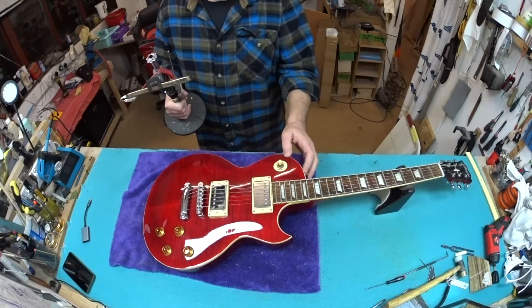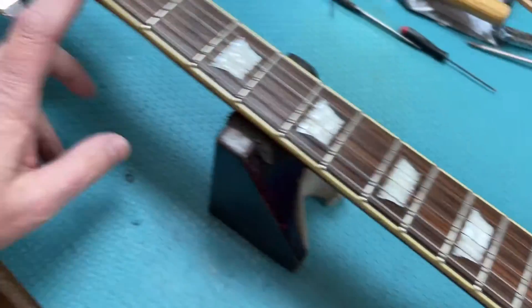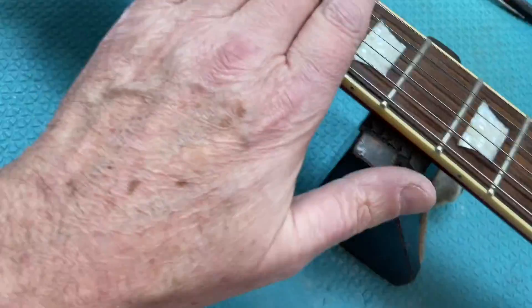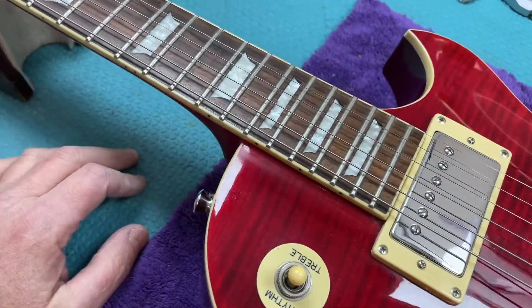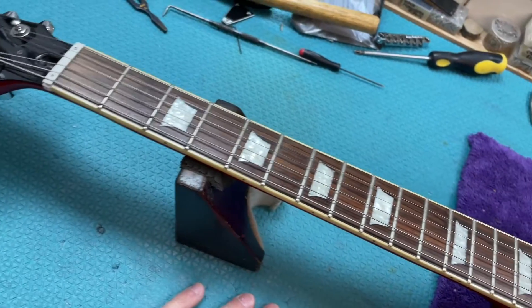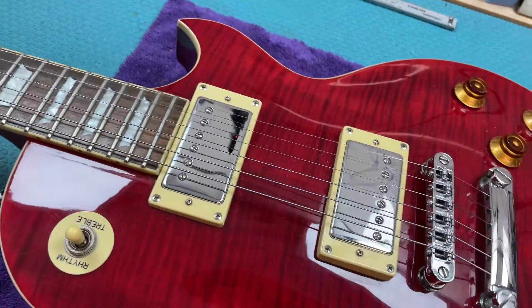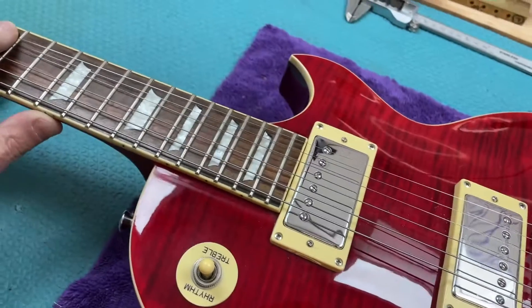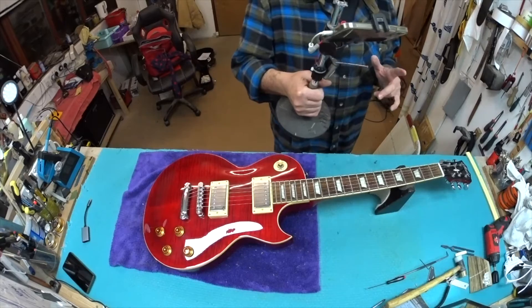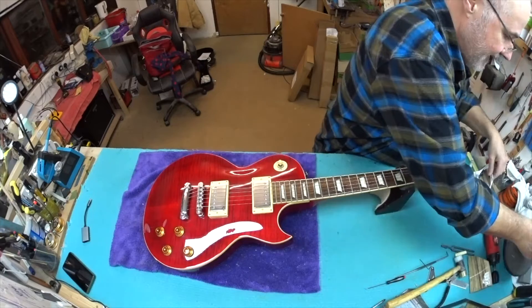That's really all you have to do with Rallies - sort the nut out, maybe change the bridge, and I do a precision fret leveling. In this case it really does need it because this one has a strange amount of buzzing and choking out in certain places, which many others I've had haven't had to such a degree. So this one does need that bit of work.